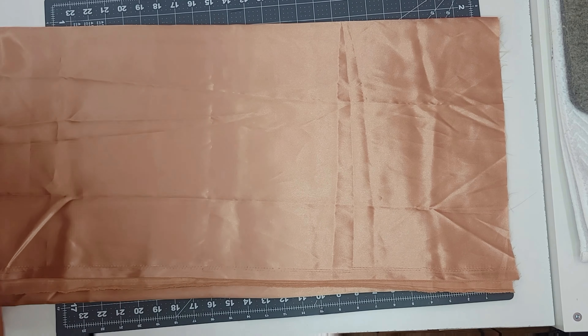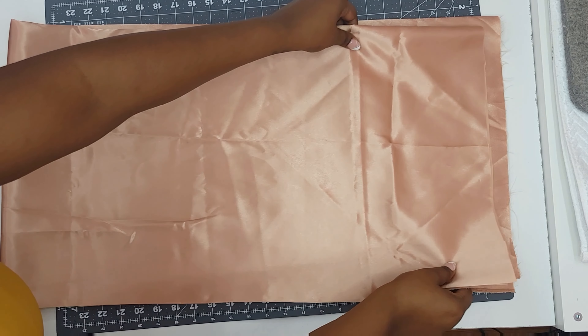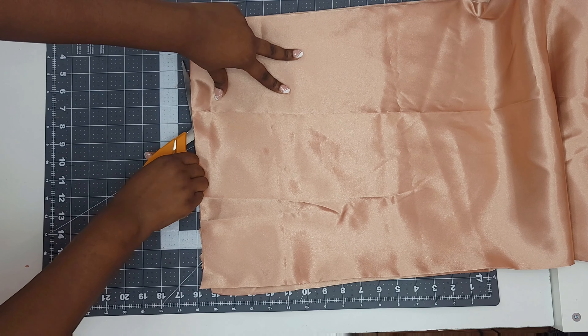When I'm making pillowcases I like to cut my fabric in half width-wise. This makes the fabric easier to control when I'm cutting it to size.